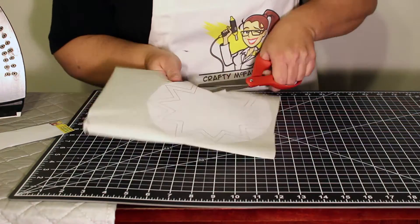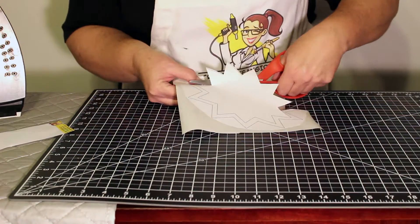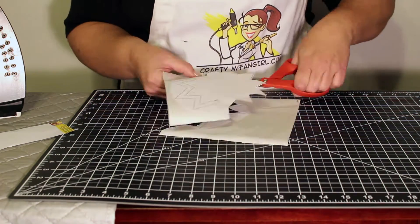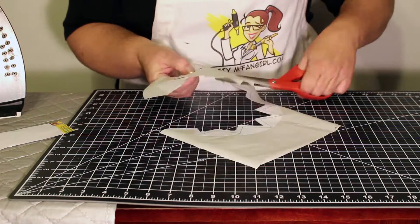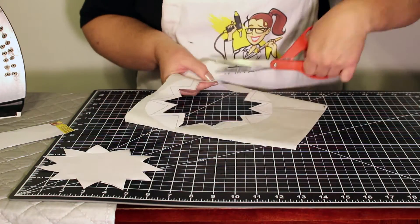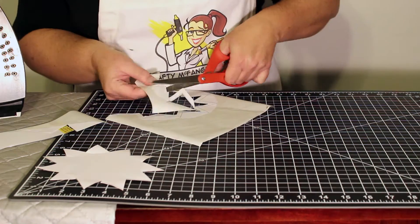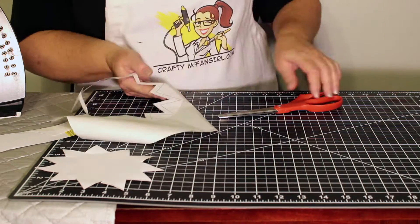Start with the star shape. Glue the pattern to the iron-on sheet, then cut through the outer star to the inner star and trim out that shape completely. This project will take about 45 minutes to complete. I will speed up or skip over long or repetitive portions of this craft.